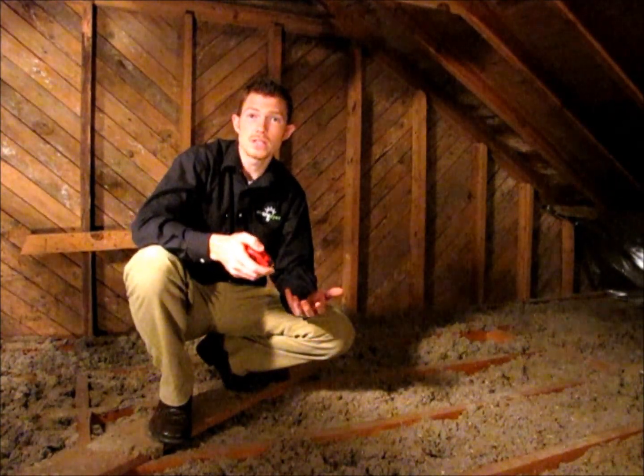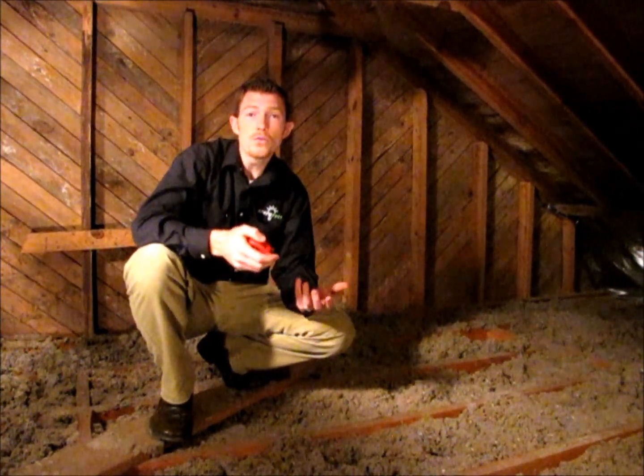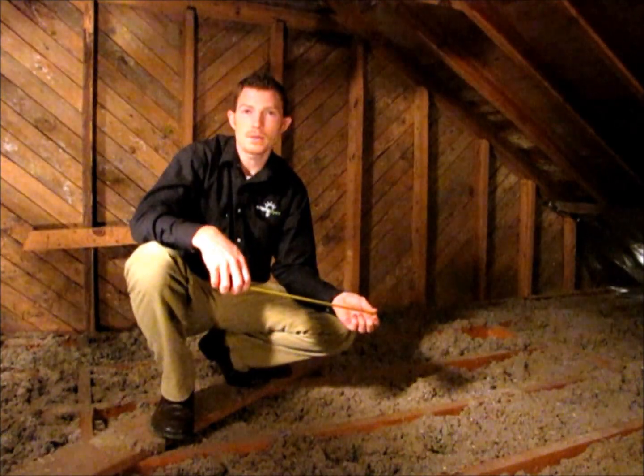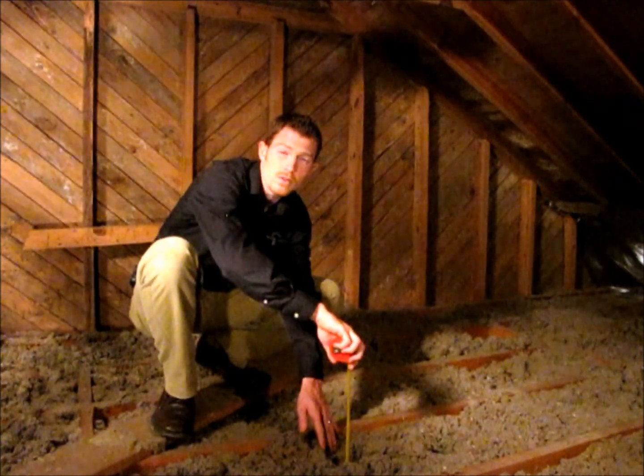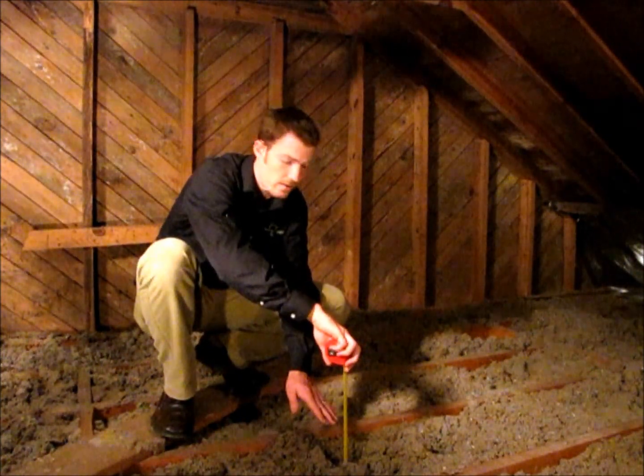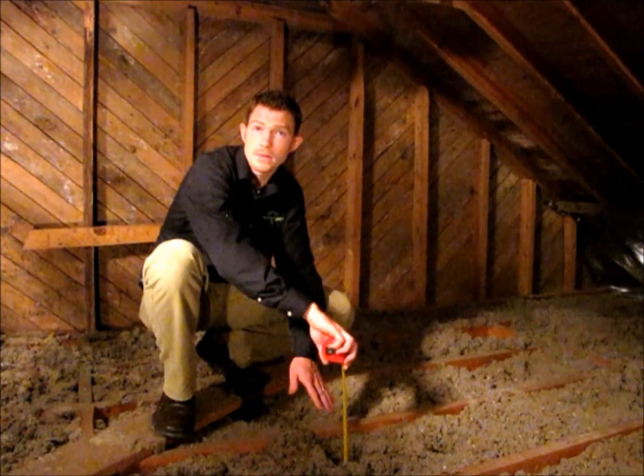Hi, my name is Philip Bradrick with Energize and we're here today to talk about the question of how much insulation do you need in your attic. The first step is grabbing a tape measure and finding out what is the depth of the insulation. Simply insert your tape measure down to the attic floor without depressing the insulation around it and find out what the depth is.